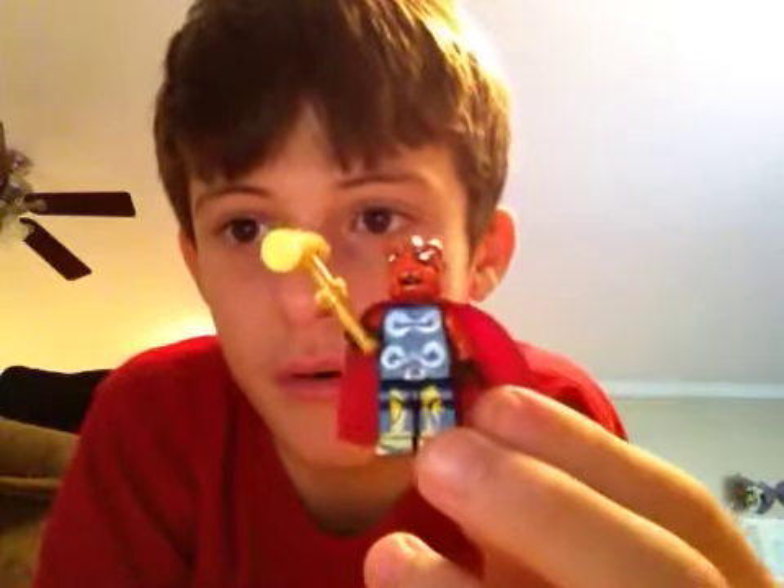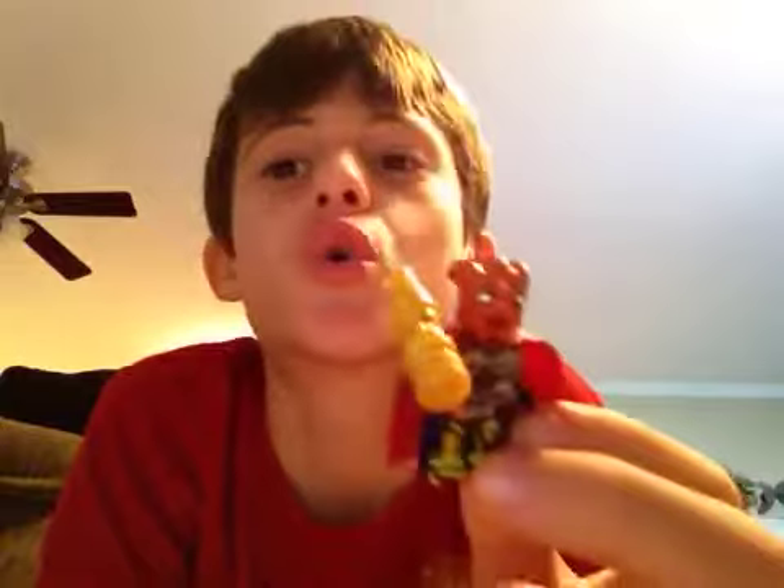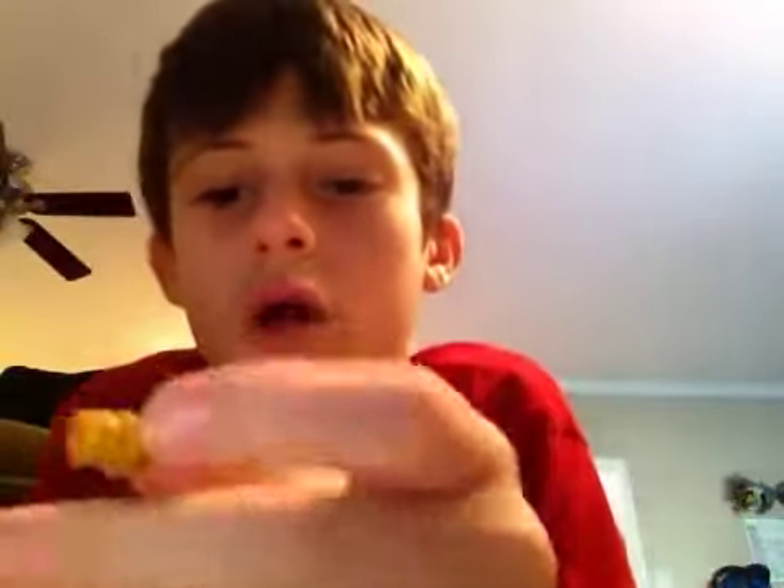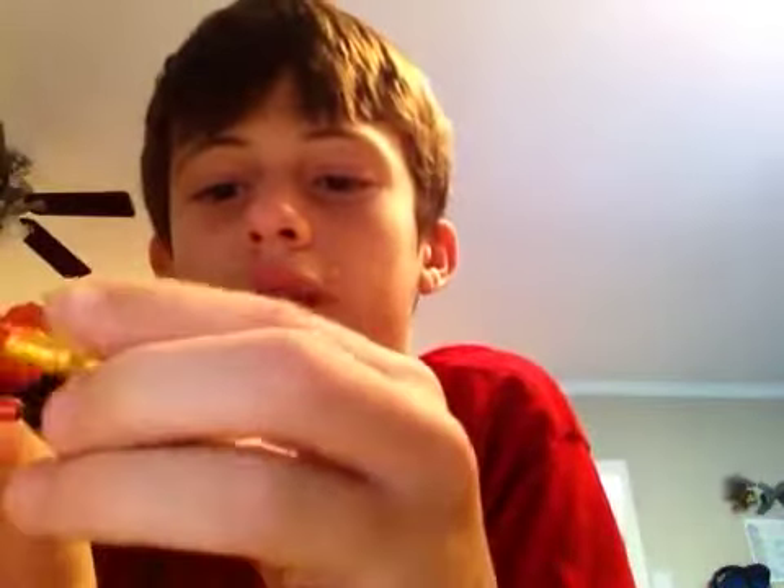Both of these do not have the helmet. It is a Beta Ray Bill with his Stormbreaker. The problem is I've seen some people just make this Beta Ray Bill's hammer, but look how short that is. Does it look like a hammer at all? It just looks like a stick.